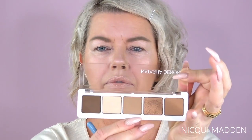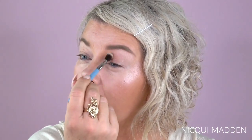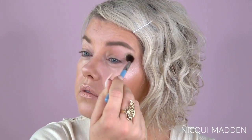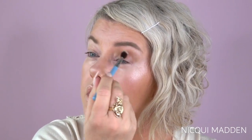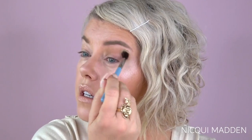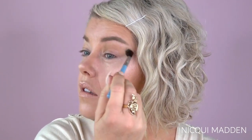I'm going into the transition crease area initially with the lightest color in the palette, which is Safari, just on a large blending brush. I tap off the excess because this color is still quite dark - I don't want anything really dark up underneath my eyebrow, right out to the outer corner and down into the outer corner. You can see on me that's still quite dark in that area, so that's probably all the product I need in there. Just continue to blend. This is the very first time I've gone into this palette and it is very pigmented.